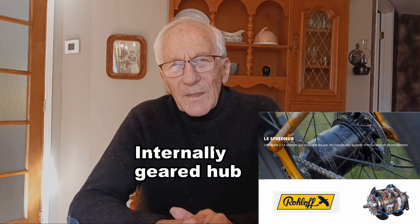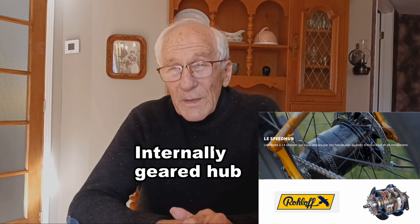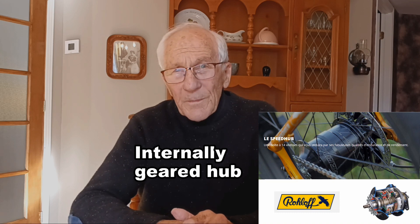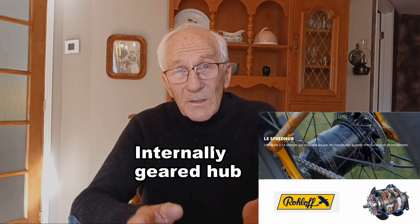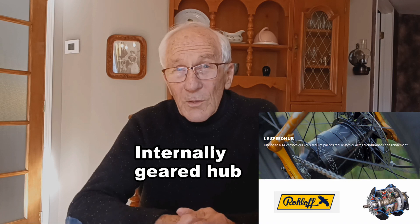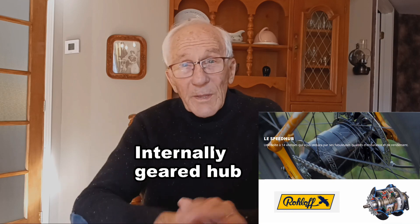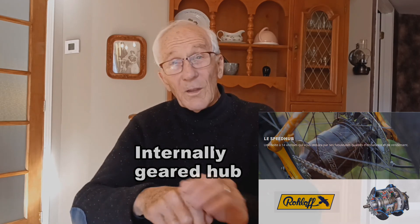If someone is looking for the most reliable e-bike — the one that would have the least maintenance requirements — they could begin by looking at the components that are the most trouble-free. When I began looking at internally geared hubs, I realized that they are the key to ridding the bike of the derailleur, the most troublesome part of the drivetrain. They're also far easier to use than a derailleur and shifter, because they allow the rider to change gears whether or not the pedals are turning, and even when the bike is stopped.